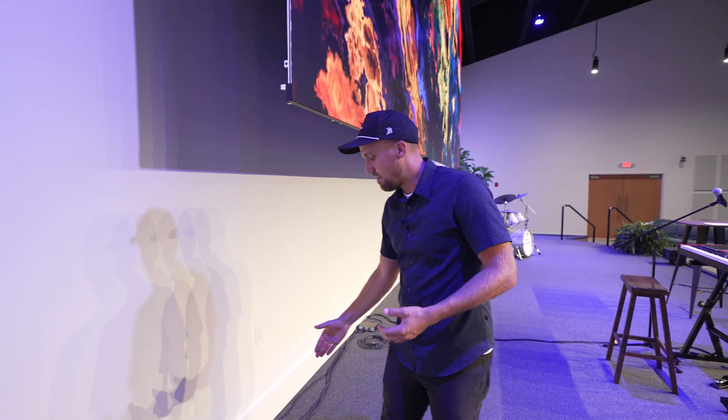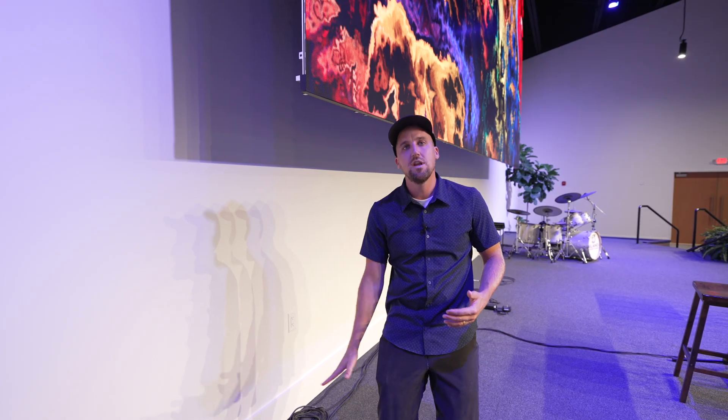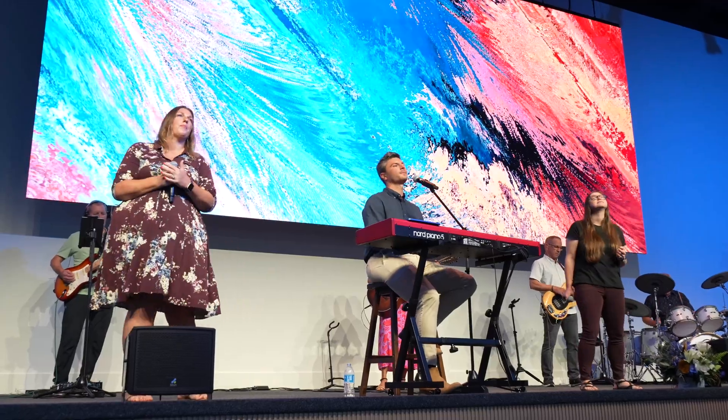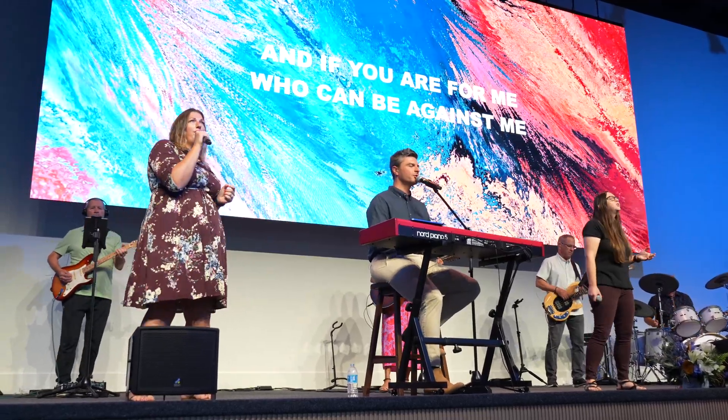Or if they wanted more of a backdrop feel, it could come down to ground level — still flown, but with the bottom of it just above the floor. It would feel more like a set piece on stage and they could do some cool stuff with the background.